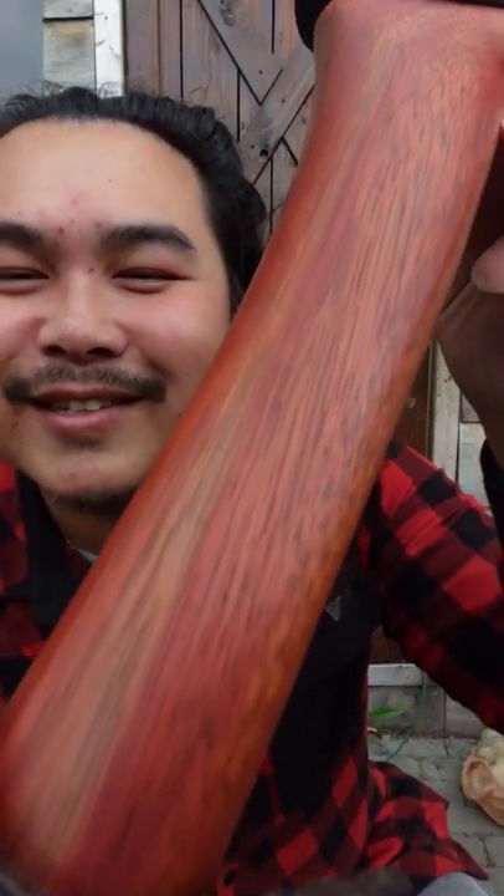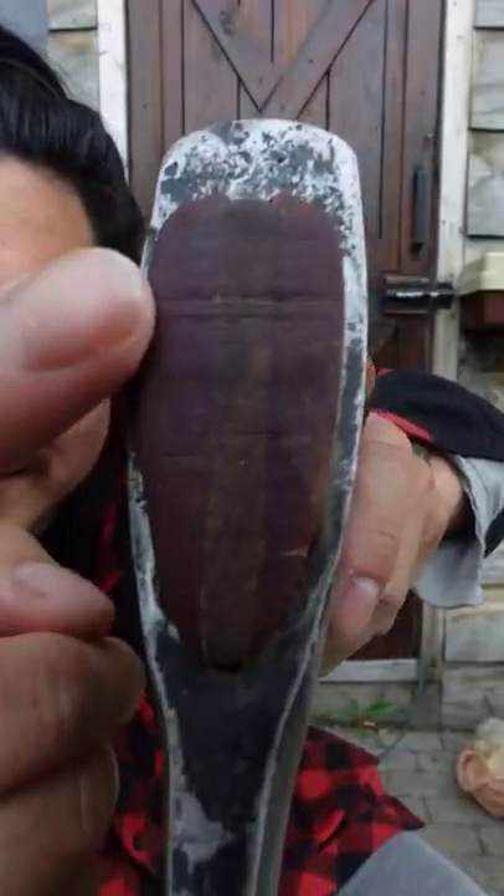Look at all of that — it looks so nice. He even polished the head for me too.